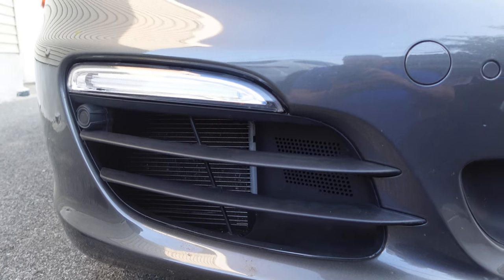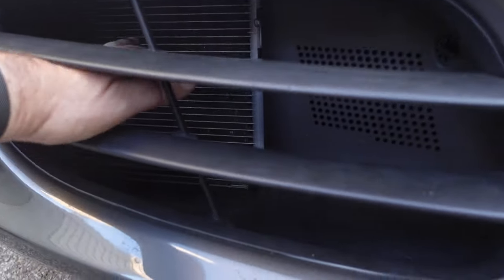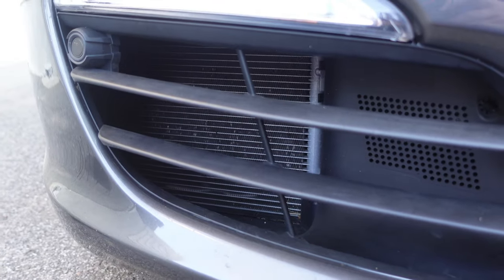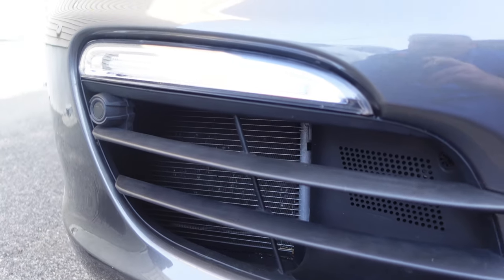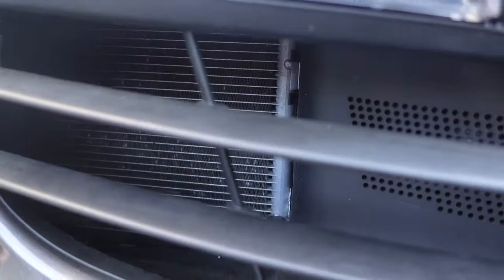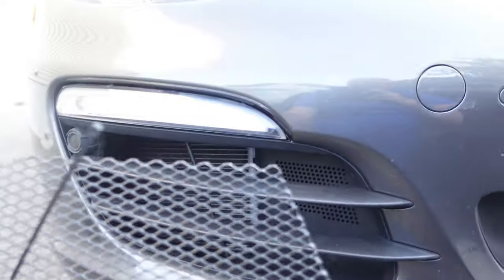Right here you can see that the car doesn't have any radiator grills in it whatsoever. My hand goes all the way in, and that means those radiators back there could get pretty dinged up with rocks and debris. So if you take these really cool grills that I got from the Radiator Grille Store,